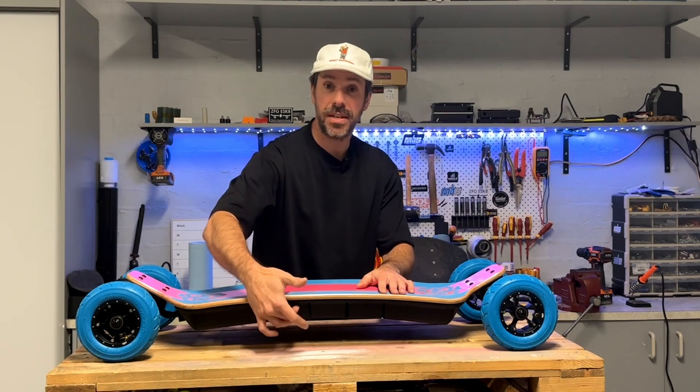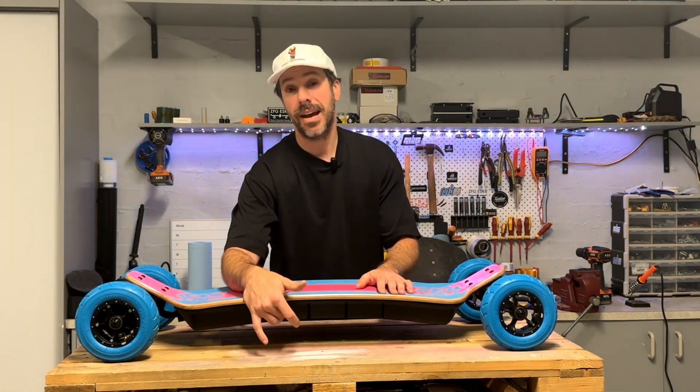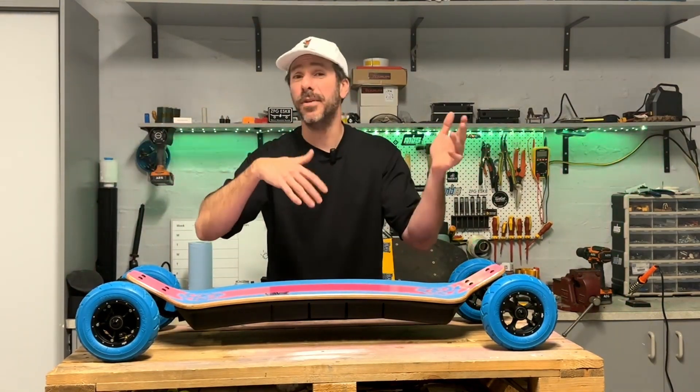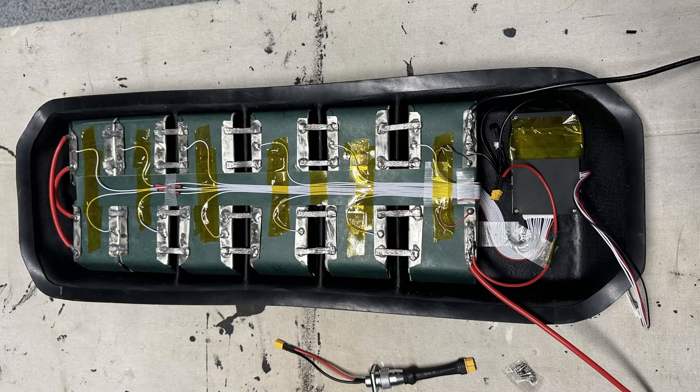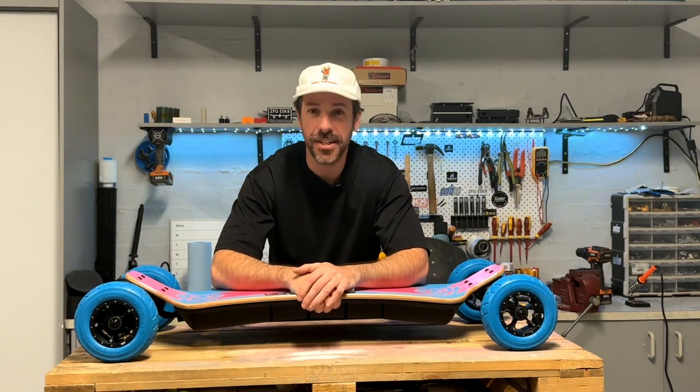This enclosure is a double stack, 96 cells, 12S, built by yours truly. I'll cut in a photo so you can see what it looks like during the build process. The battery was wrapped up upon completion as well, and it's tucked in nice and tight.